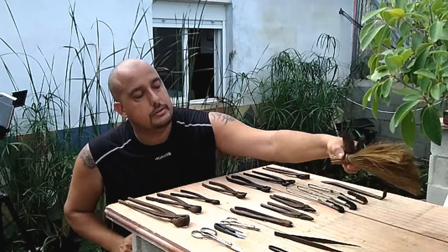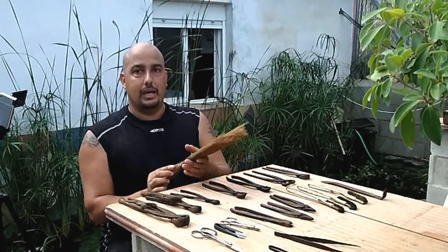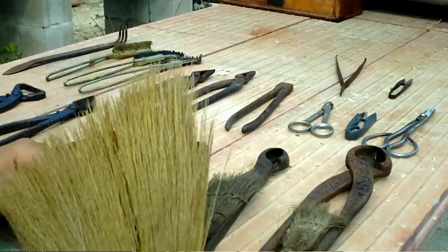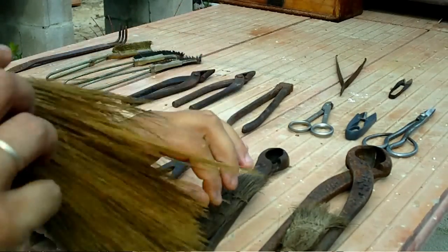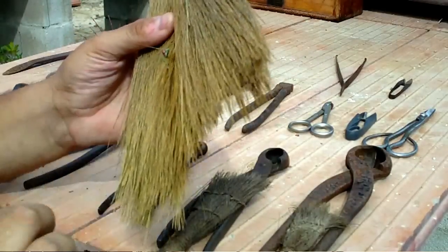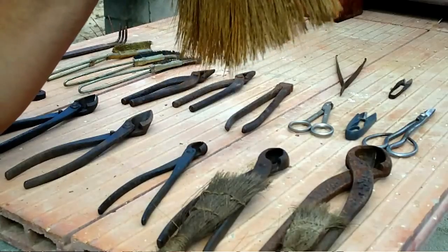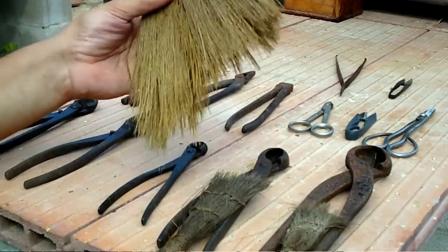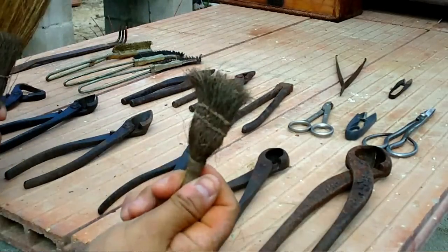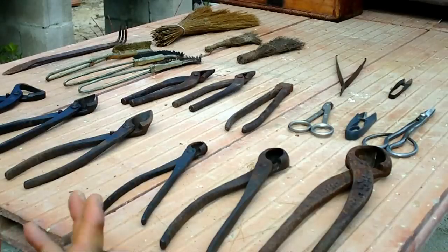Finally, the coconut fiber brushes — I have them in three sizes. It depends on the pot we're working with. I use this large one, which I brought from Japan, for big trees after repotting — once we have flattened the soil and worked it in with a stick, we go over it with this brush to remove loose material. It's also good after pinching or defoliating when leaf remnants remain on the substrate. The medium one is for medium-sized trees and the small one for very small ones. I think with this, the topic of tools doesn't have much more to it.